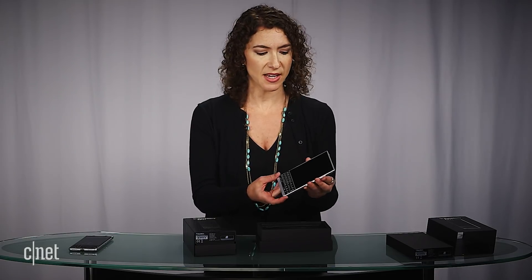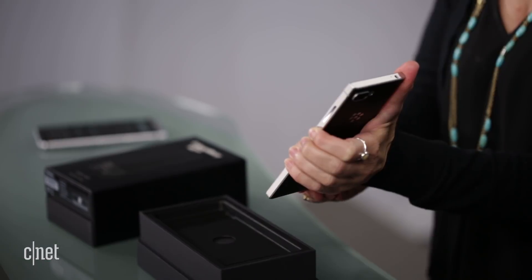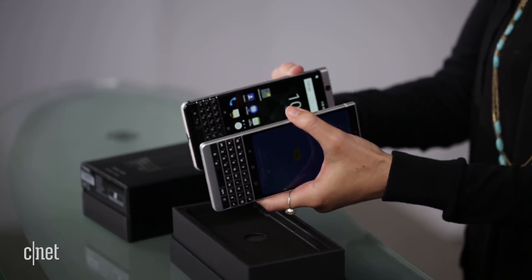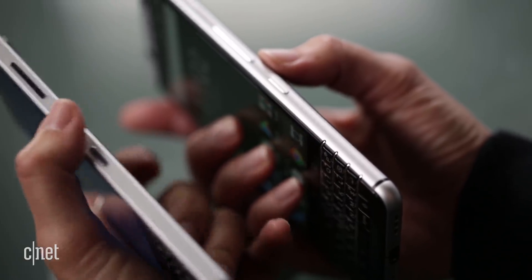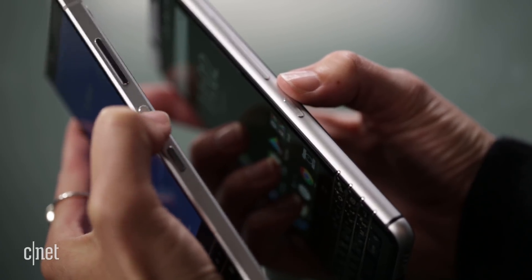The phone has a 4.5-inch screen covered in Gorilla Glass. Right away, the Key 2 has a much more refined design than last year's Key 1 — the sides are straighter. The power button moves from the left side to the right side of the device, and there's some texturing on it, which is a nice touch.